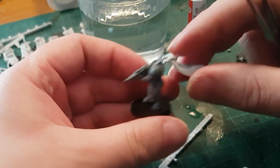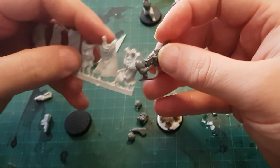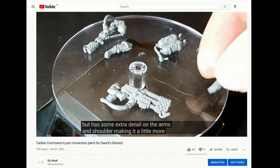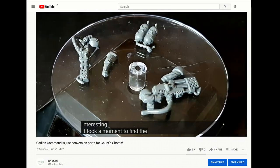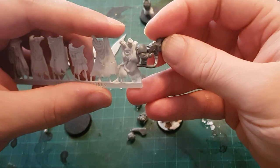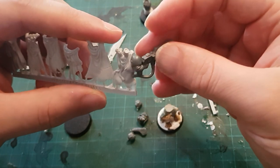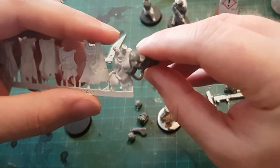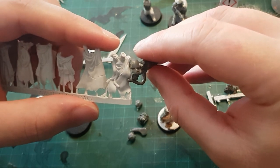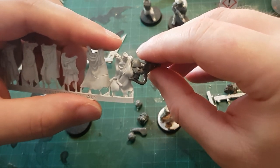The Cadian command sprue that I received recently contains one flamer and one heavy flamer, but only a single set of tanks to use with them. So I plan on using this wasteland cloak to fill in for the missing tanks. Why does it have exhausts? Who knows — space technology, it's fine, don't worry about it. There's even these little pipes already fitted, so that's a good fun thing to include in a conversion.